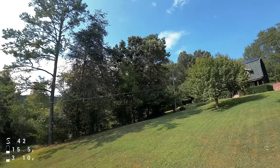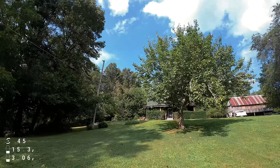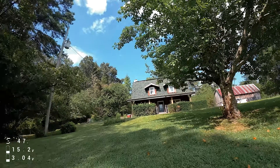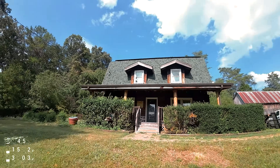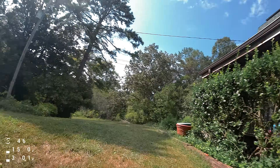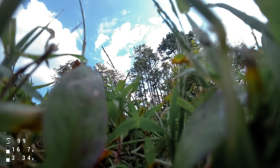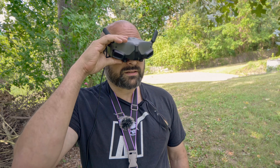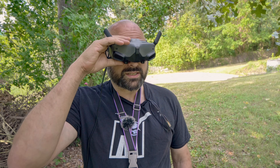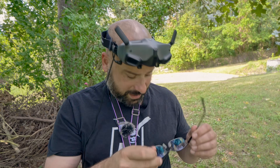3.0 volts. Something is wrong — 15.1, 15.0 volts — it has misjudged the number of cells. It thinks this is a five-cell battery. That's a risk — I've got to unplug it.